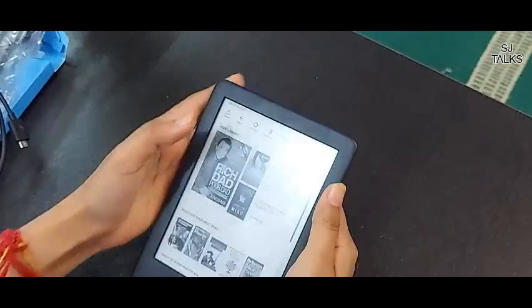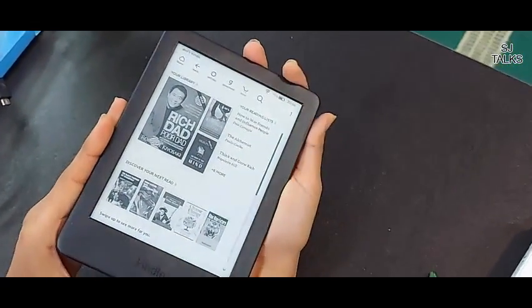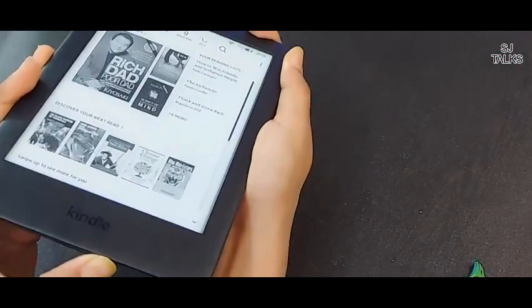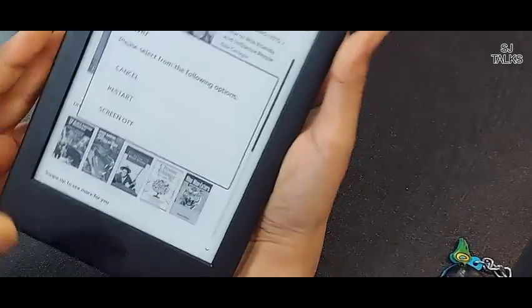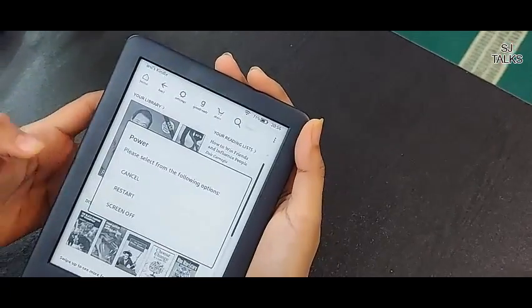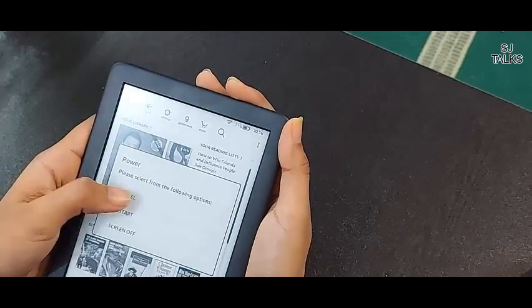With this, if you want to stop permanently, the small button is the on/off. This option will come up: Cancel, Restart, and Screen Off. If I don't want to do anything – if I don't want to shut down or close – then I will cancel.